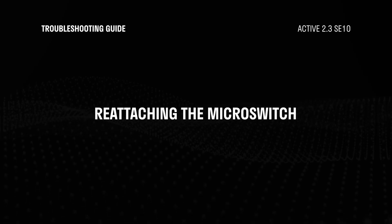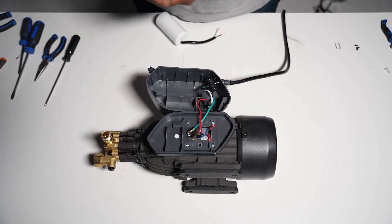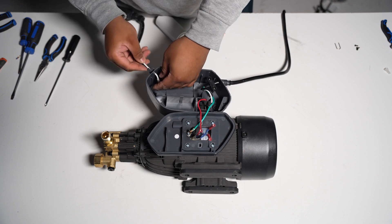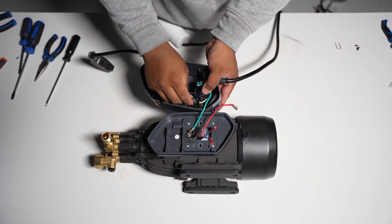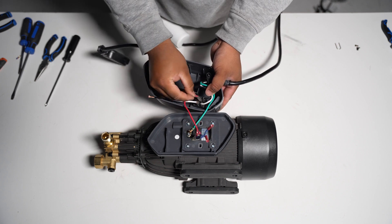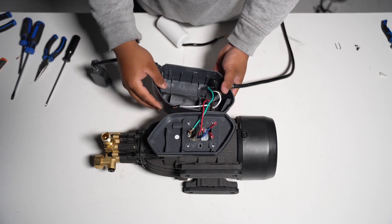Let's attach the green wire, or the ground wire, to the motor unit. Next, we will reattach the microswitch. Insert the wires through the hole. Connect the white and red wires to the power switch — the red wire should be parallel to the black wire and the white wire should be parallel to the white wire. Refer to the wiring diagram for guidance.